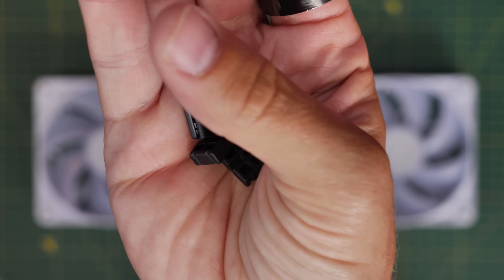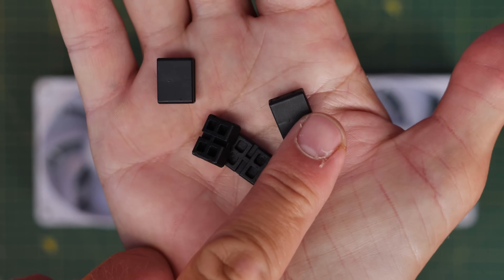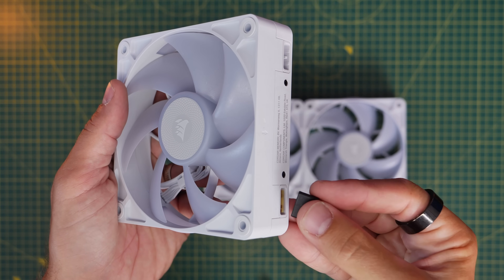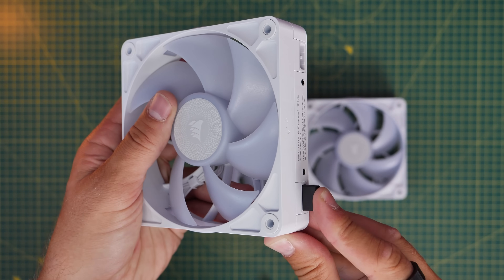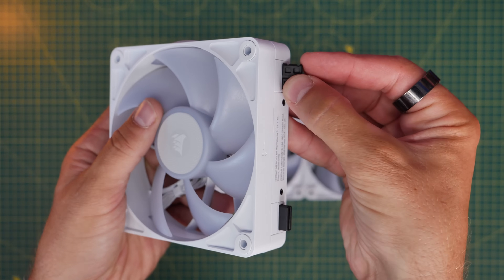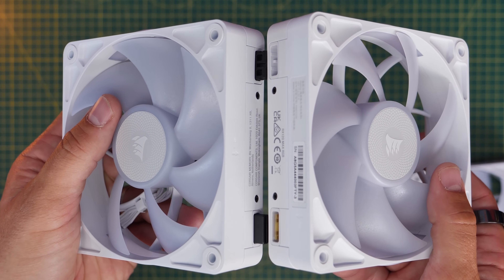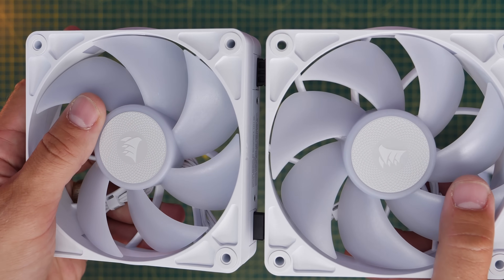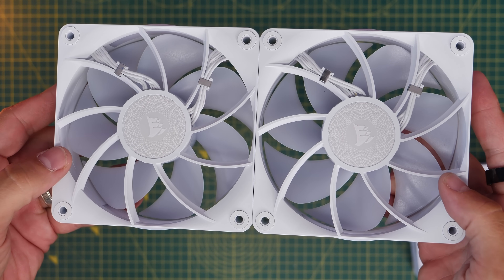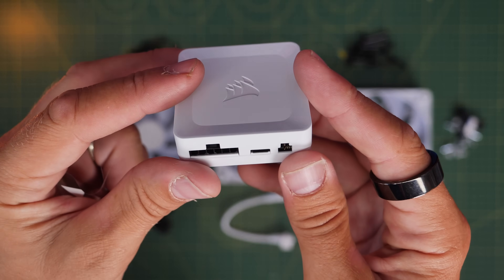You have two connectors that are notched on either side with a pattern on them, and then another two are the actual connectors that send the signal and data between the fans. You can put those into the ports and push two fans together, using that logic to connect your groups of fans so you can then install them into the case. I want to focus on how to connect them to the controller and to each other.